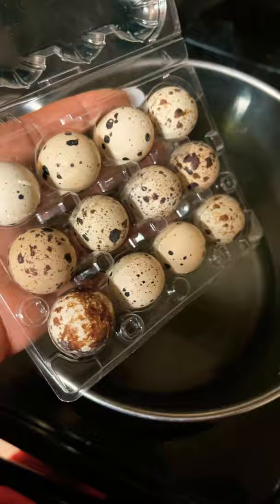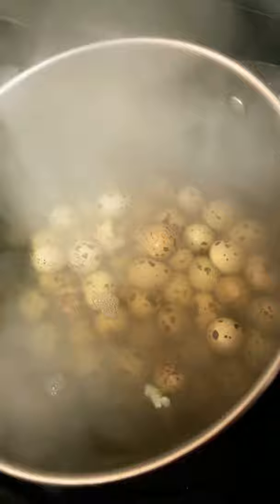Ferg's eggs going in — some eggs in the pot. A pot full of eggs.